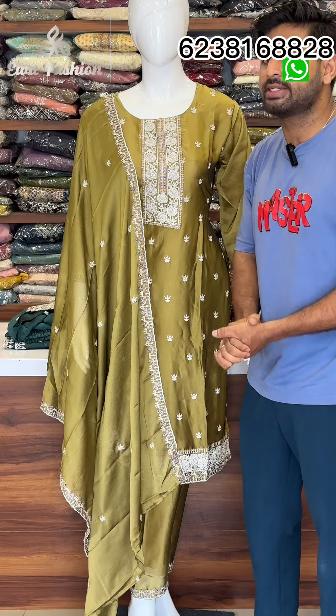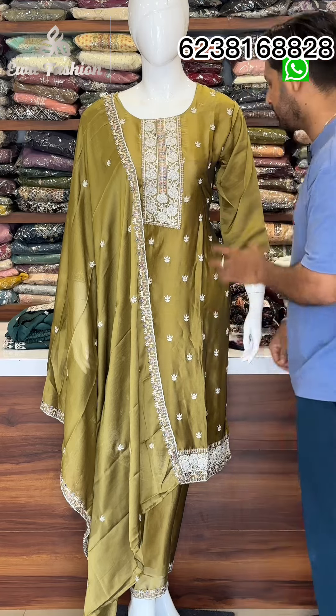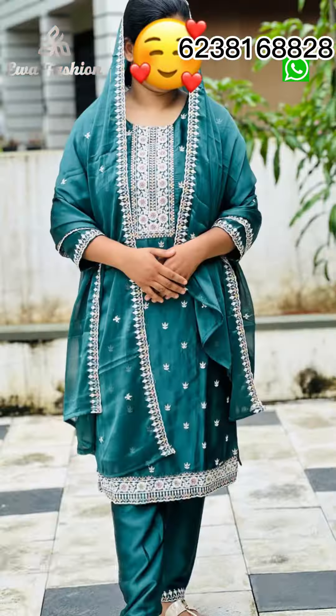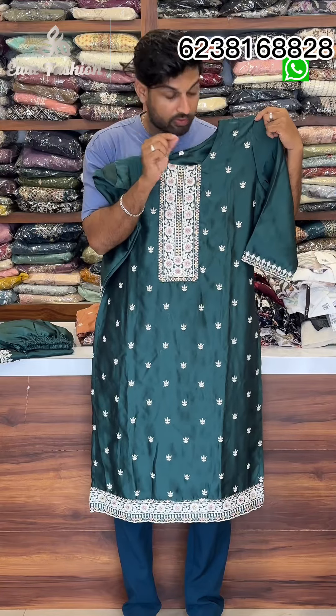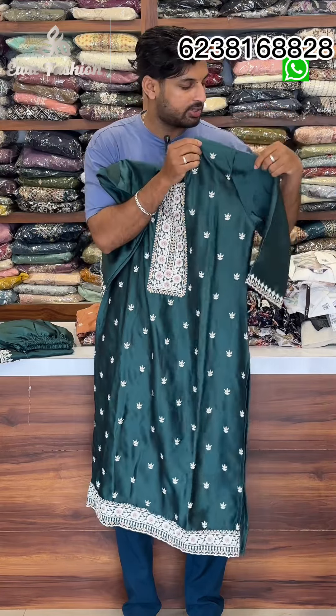I will try the colors to make the color change. The color is green shade — it's super green. It's not a light color, it's dark green. It's an imported material, it's a silk material.